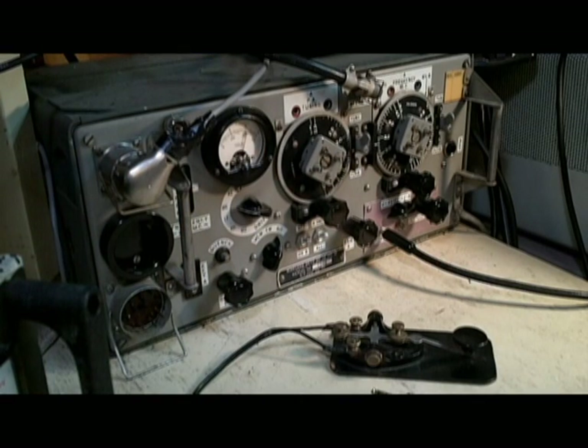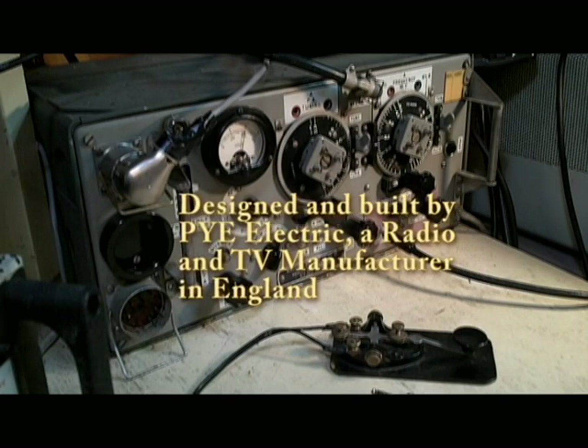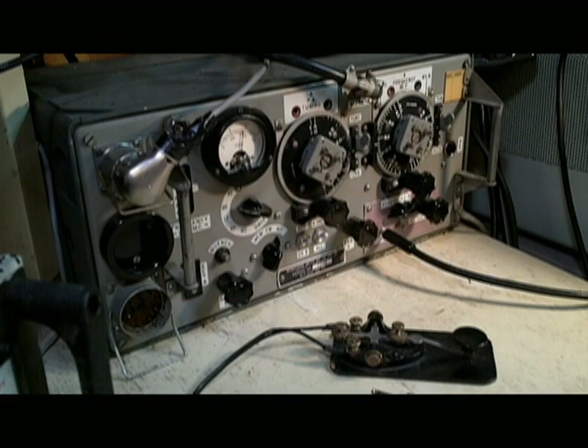The wireless set 19 represents a radio set that was built in the early 1940s to replace the equipment that was basically obsolete, but a lot of it left behind in France during the British departure from France at the onset of the Battle of Britain.